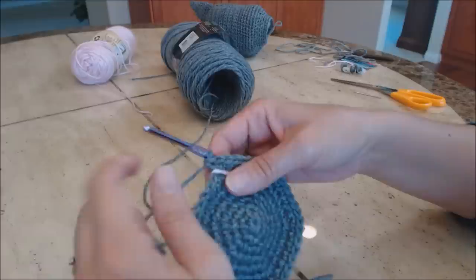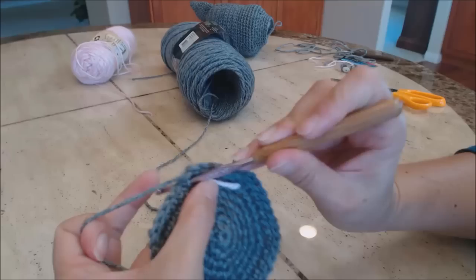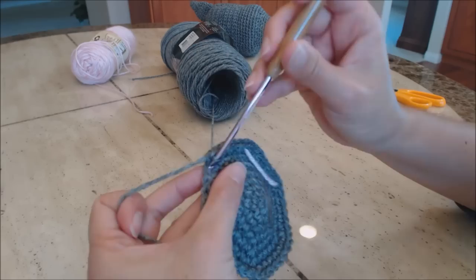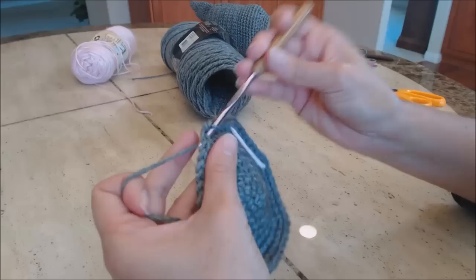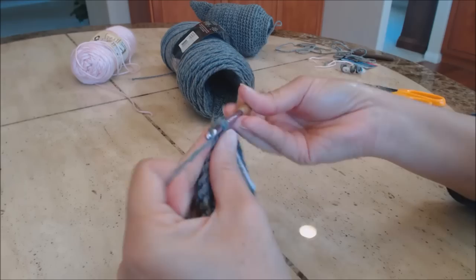Another increase round: move the yarn marker up. Do one single crochet in the next six stitches, then two single crochet in the seventh stitch. Repeat all the way around.